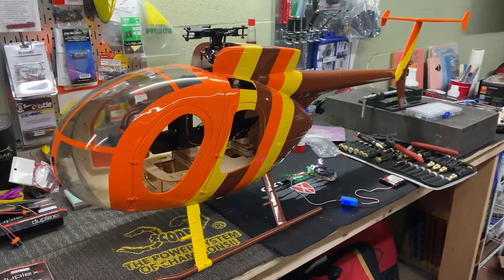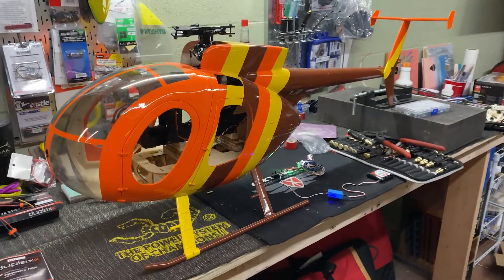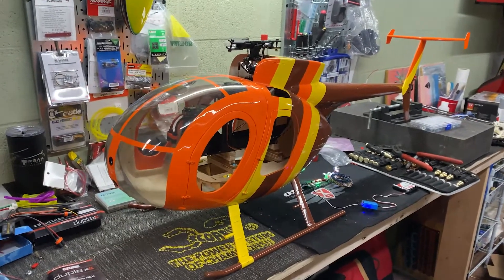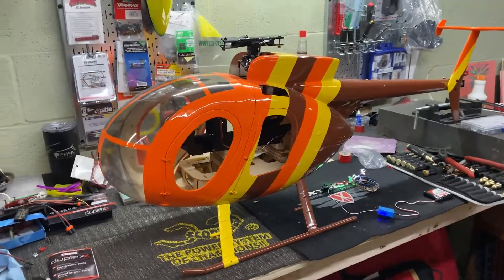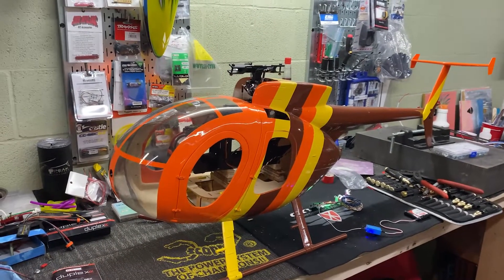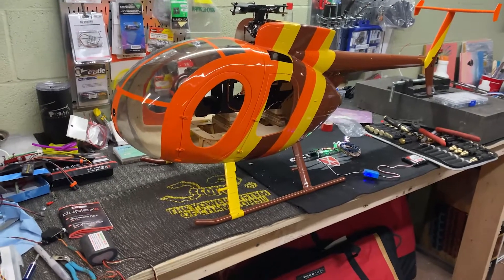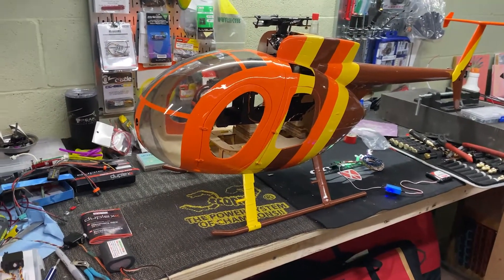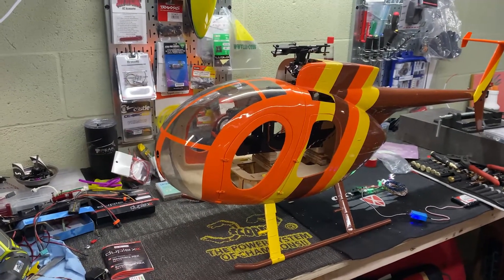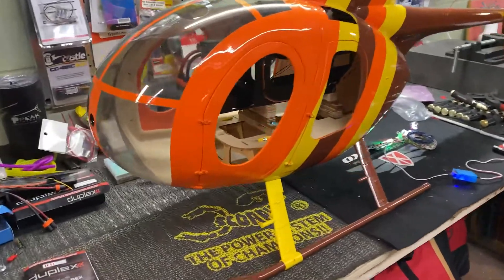Welcome back. You guys just watched an update video that was supposed to go out a couple of months ago, but life happens, so it didn't go out. I'm going to show you the next update back-to-back. Here's where we are: we've got the mechanics in the fuselage.